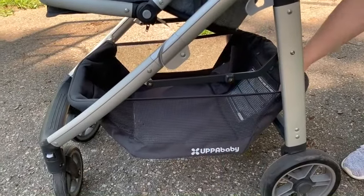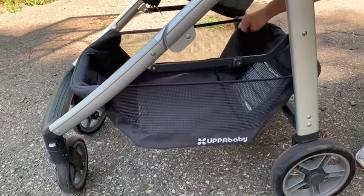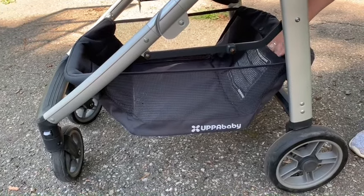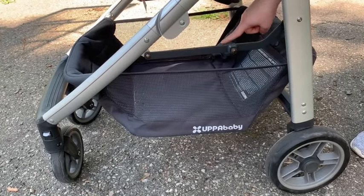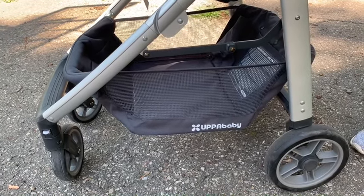This is the nice basket underneath, and it has pockets right in the back which is really nice. You can actually store a drink, a water bottle, a wallet or phone, or anything in here — plus the diaper bag, purses, blankets. It's a nice sized basket.